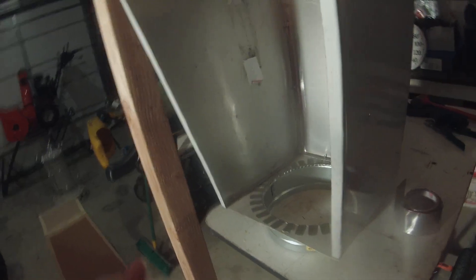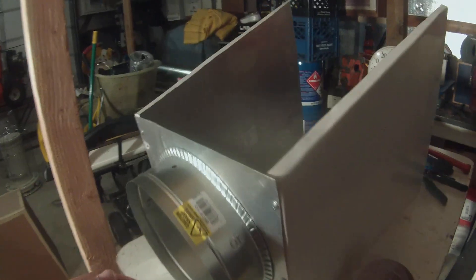I wanted to get them screwed down and held on real well so we could screw the top on and get it sitting. Now it's good and stout around here when it was bolted on. It was screwed on to the furnace — it was really good.